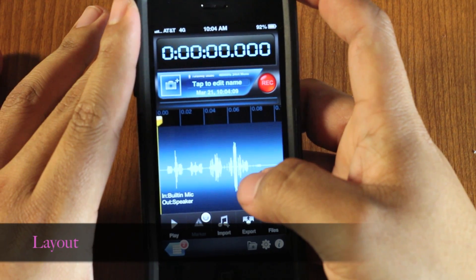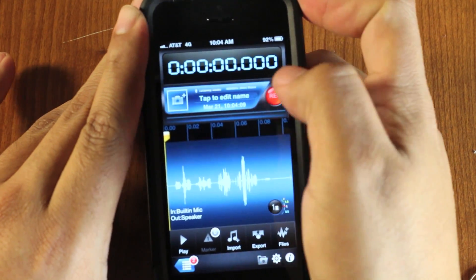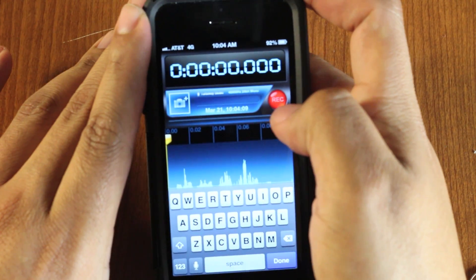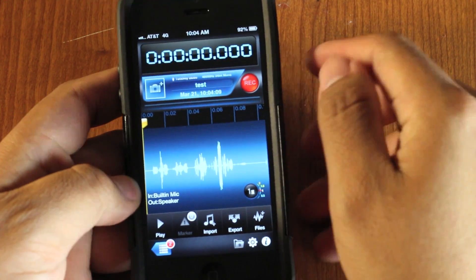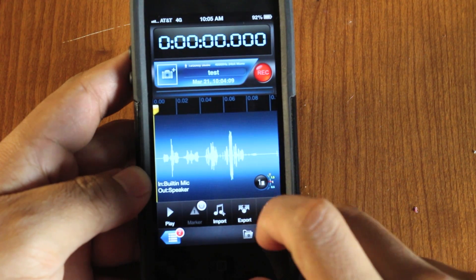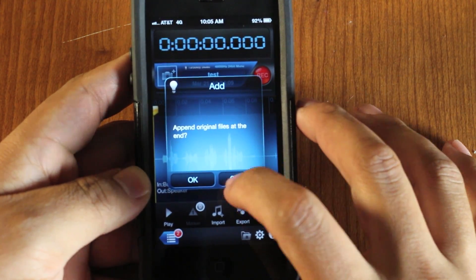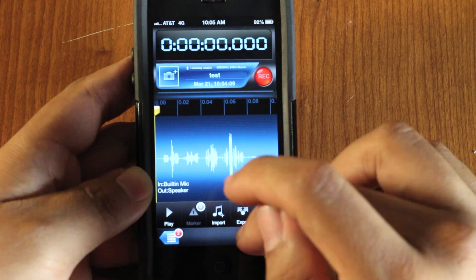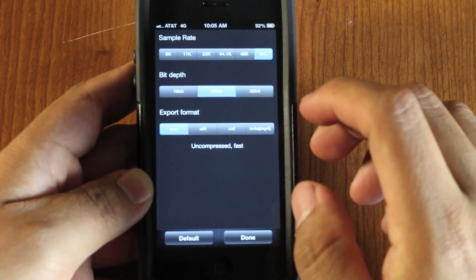Here's the main layout of the application. When you first go into it, you have your timer up top. You can add a photo to help you file it. You can tap here to edit the name — so we'll just do 'test' and hit done. Here's your record button. Down at the bottom you have play, markers if highlighted, and an import/export option. This button takes you back to your list of pre-recorded recordings, and this is where you choose which folder you'd like it saved in — so I'll put it under phone reviews.